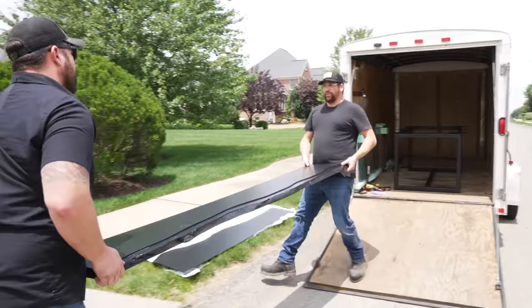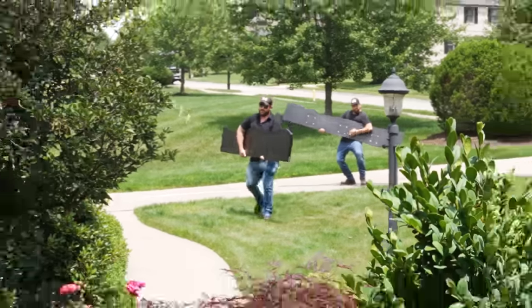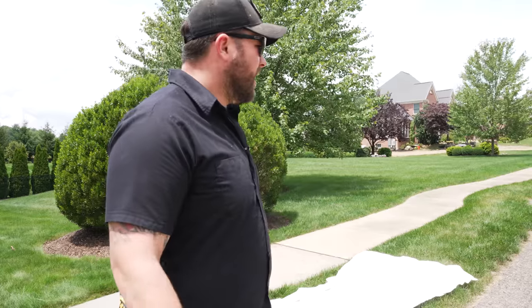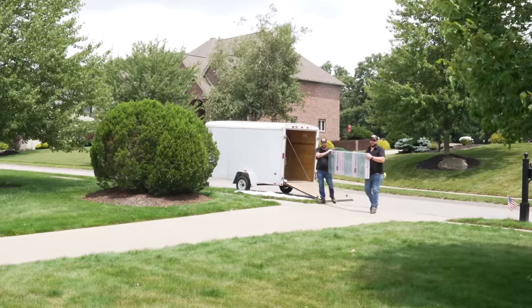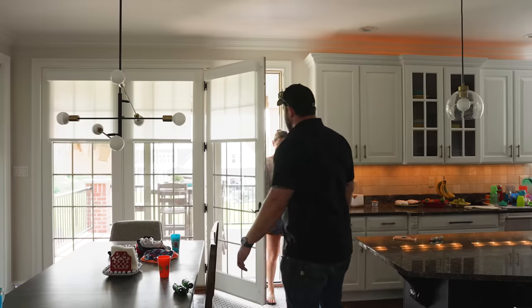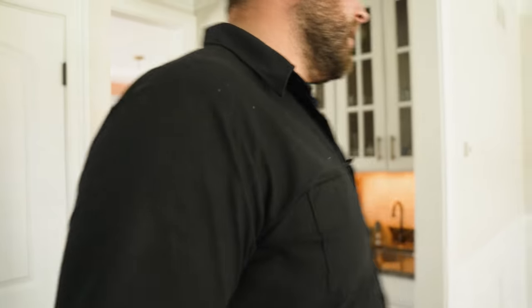We're here for delivery — we've got everything, the glass is always a pain in the butt, but we're going to get this in the house. The client hasn't seen it yet, which is always a fun reveal. Fingers crossed, we're in the home stretch. It took a little longer than we anticipated and we had a few hiccups, but I will say this could be one of the best things we've ever built.